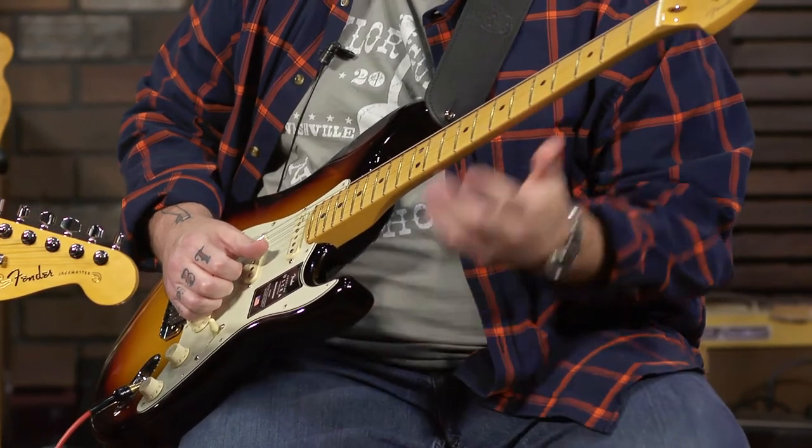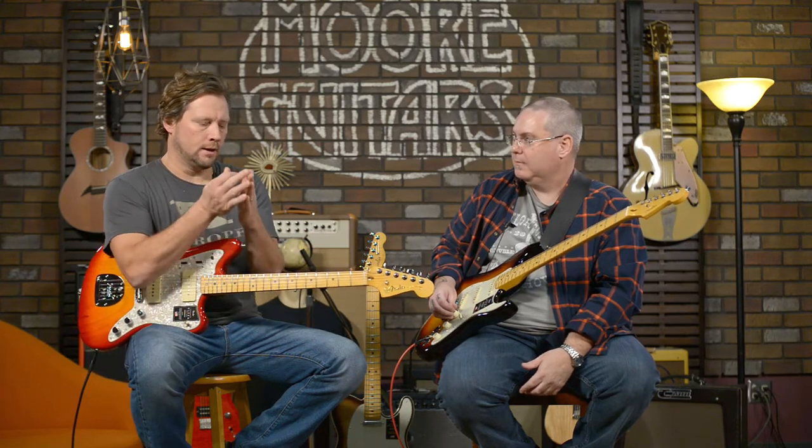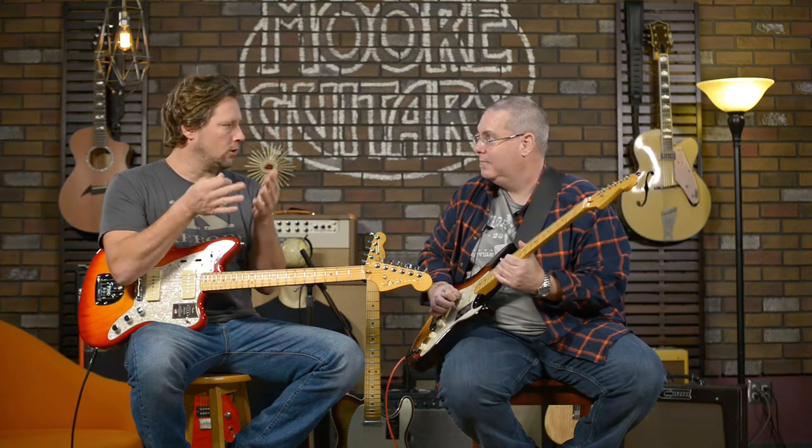It's a very slender, fast neck for a Stratocaster. The idea was this is kind of the culmination of everything they can do — all the bells and whistles, all the things that have supposedly come from years and years of building guitars.